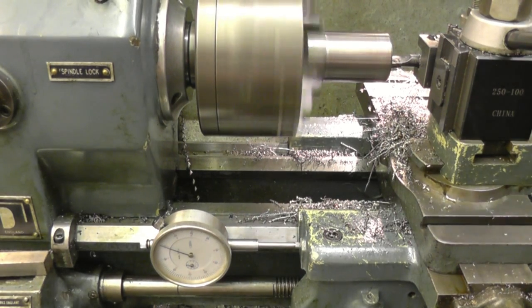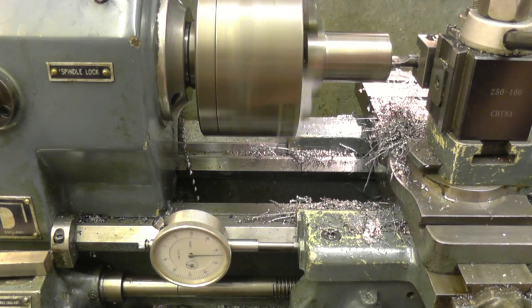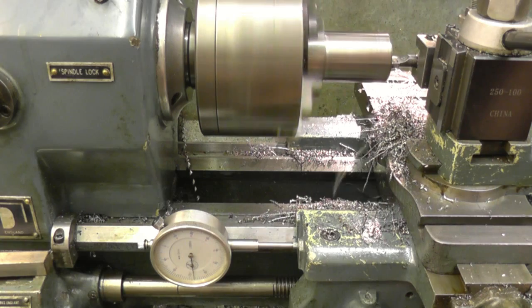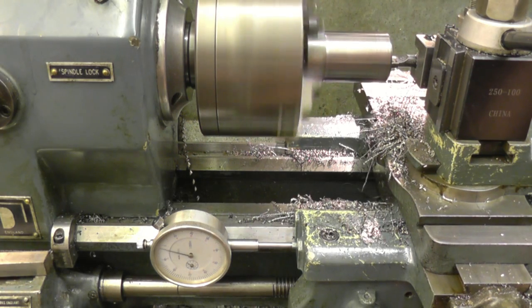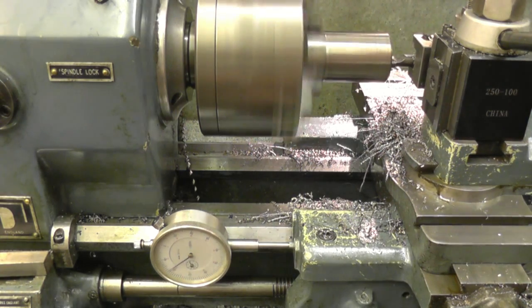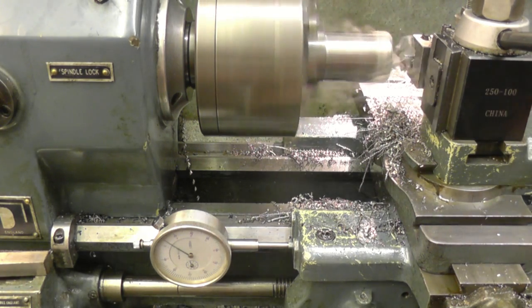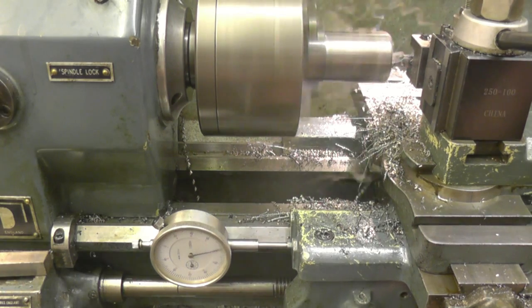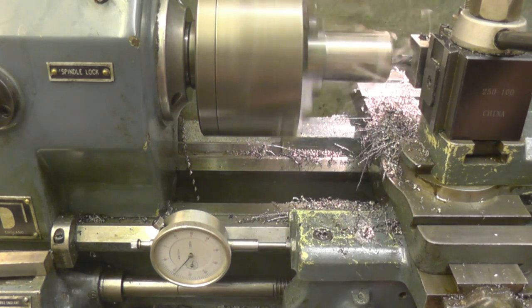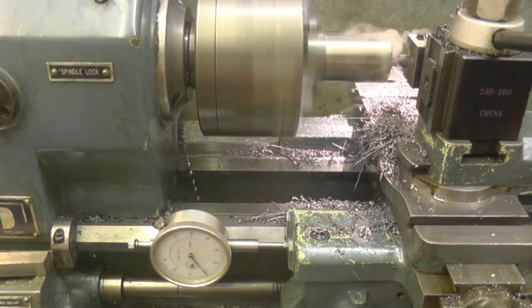I've got the bolt tool touching the edge of the wheel. We need to go in for a depth of 400, so I've got my travel down set to zero. We're just checking a nice and light cut. There's still a fair bit more to come out to get at the correct amount. We're going to go in and get the depth right first.